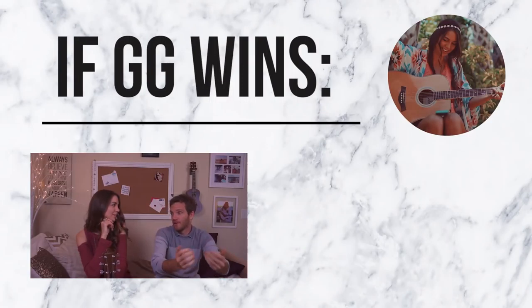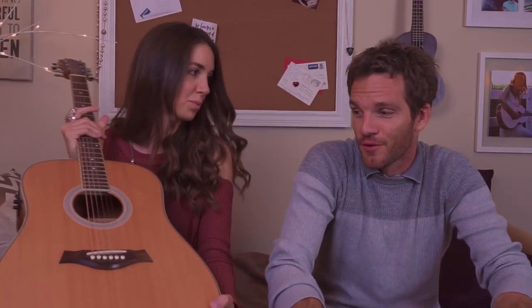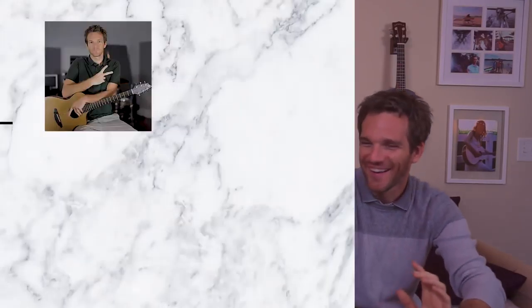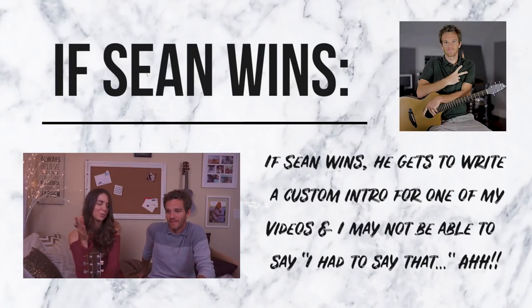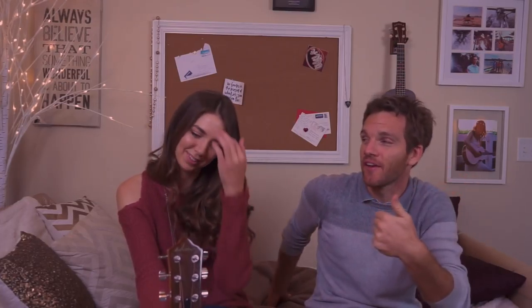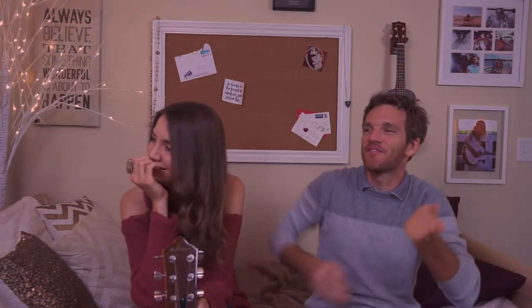Which brings us to the stakes. Any solid event requires stakes. I don't get out of bed unless there's something at stake. If you win, I'll restring these guitars — this one could actually use a good restringing. And if I win, you get to write an intro line for one of my videos. A custom intro, and I can't edit it. You might just have to go right into the video.